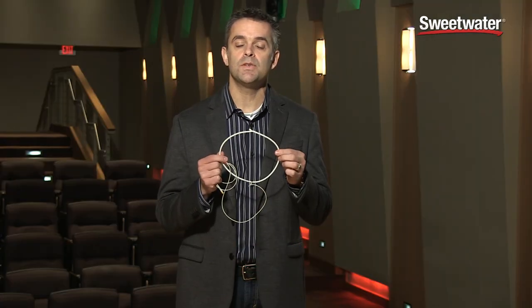Again, this is the new DPA Discrete Necklace Microphone. If you have any questions, please contact your Sweetwater sales engineer.